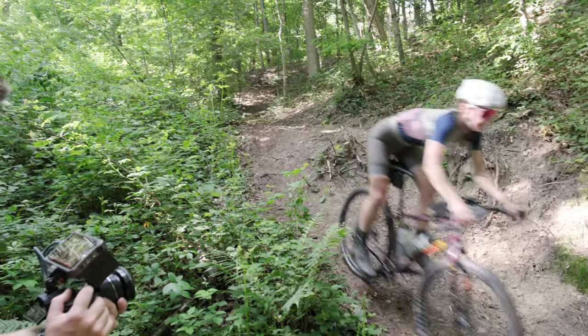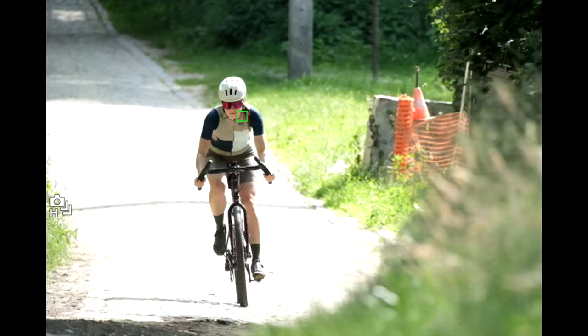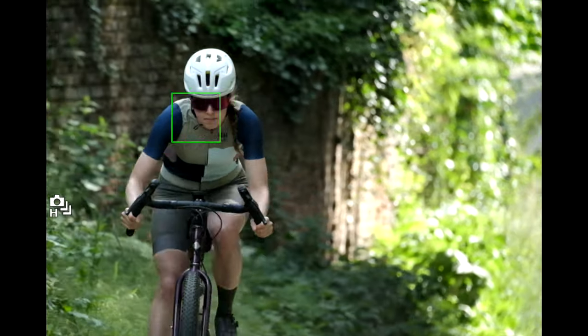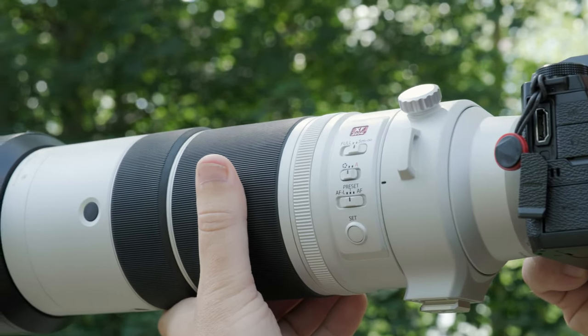I was very curious to test out the new autofocus algorithms and system, and I'm not disappointed at all. The subject tracking is pretty impressive. Face and eye detect works really well, even at f/1.4. At f/1.4 and at distance the camera recognizes faces very quickly and very precisely. We also have subject tracking where we can follow animals, birds, planes, automobiles — everything — and it tracks really really well, even in video.